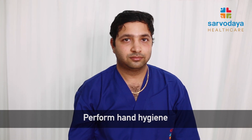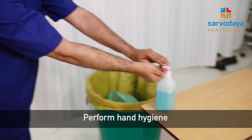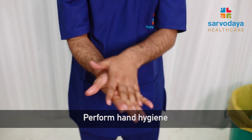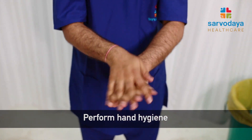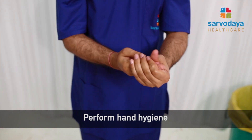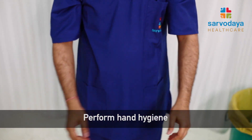Once the entire PPE is removed, it is very important to perform hand hygiene for at least 20 seconds. All the steps are very important. After completion of each step, one should ensure that proper hand hygiene is done. This is how we perform the doffing procedure.